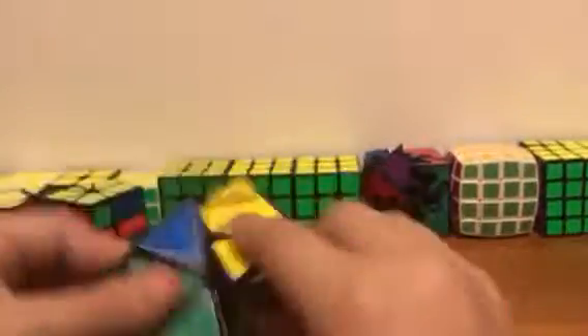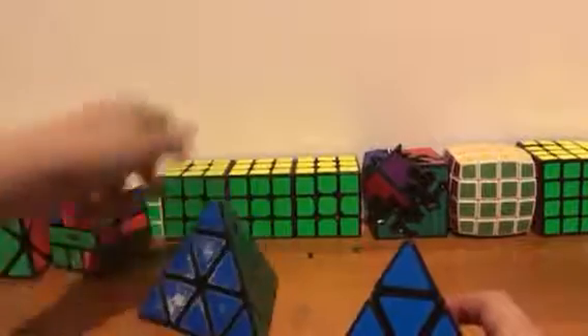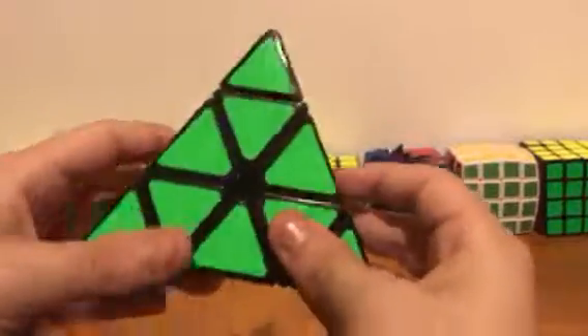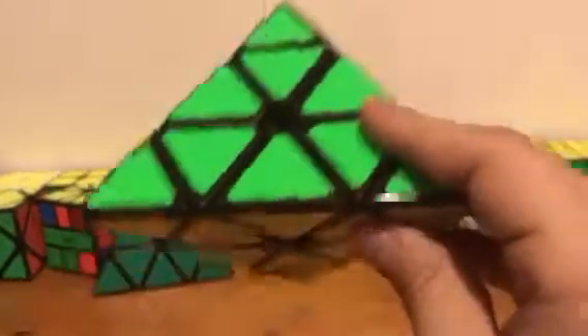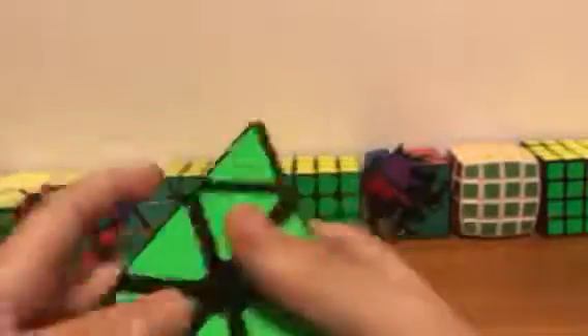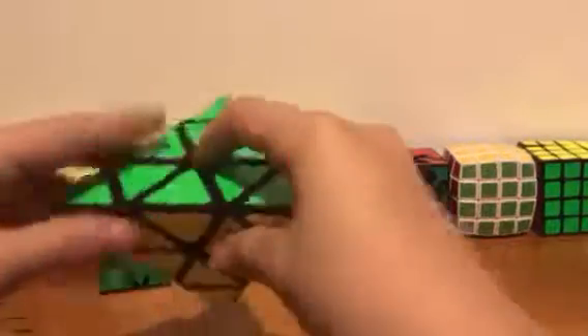This is an effort's pyraminx and it turns pretty all right — not for high-end speed cubers, but it's good. I don't like the turning as much, though I know other people do. Overall it's a great pyraminx. I don't know what it's called but it's very fast and kind of scratchy.